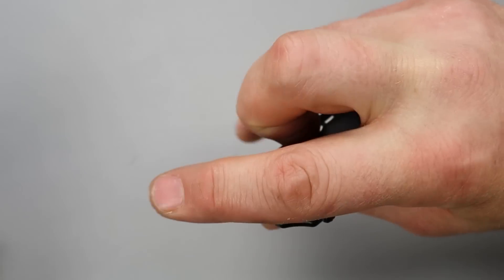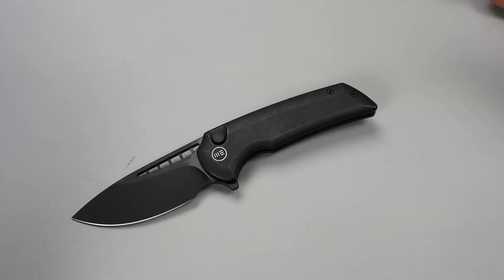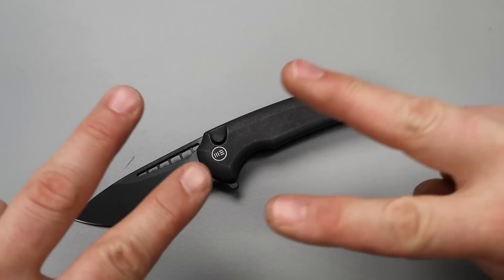So there you guys go — just a quick look at these new knives from WE and Civivi. I love you guys. Thank you for watching. Peace.